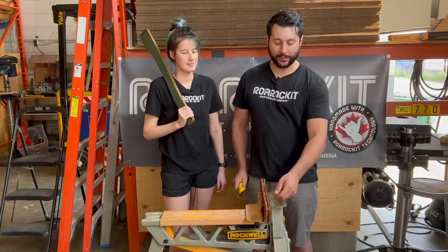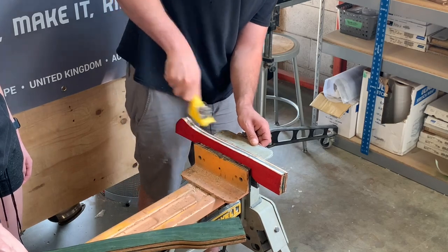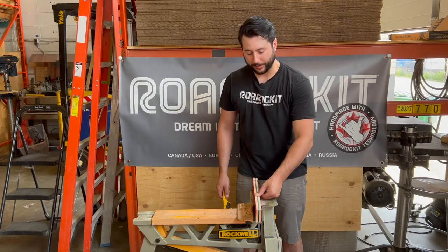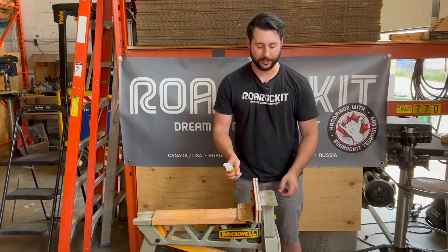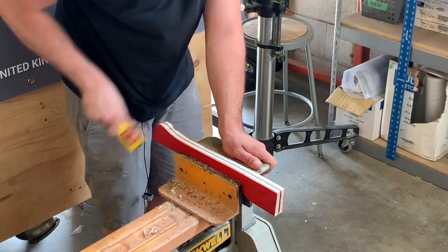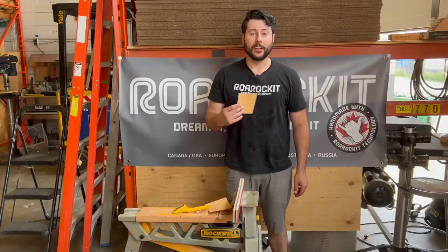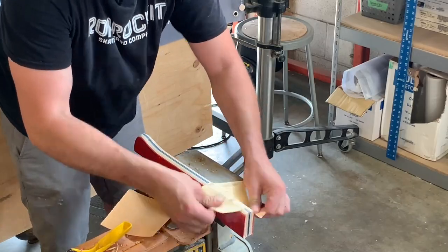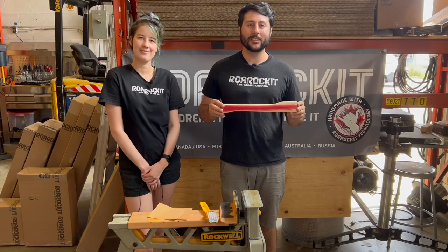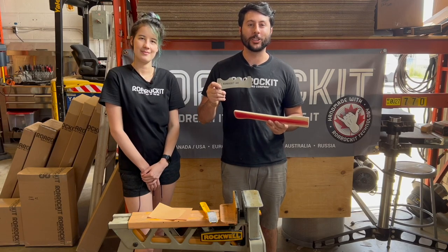Now we're going to take our edge scraper to flatten out the sides of the handle. Now that you've scraped the edge of the axe handle flat, it's time to move on to a 45-degree angle from here. Now we can use sandpaper for preparation. Once you've got the desired shape using the scraper and the sandpaper, you can move on to the axe handle profile scraper to fine-tune your shape.